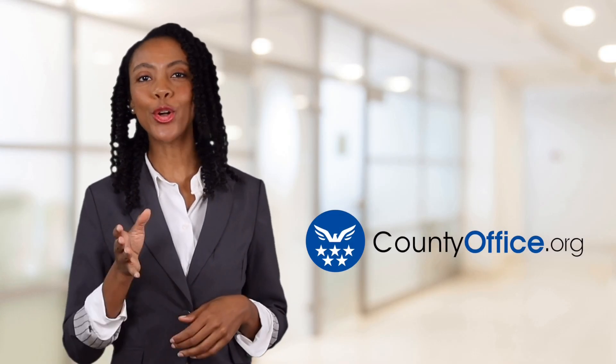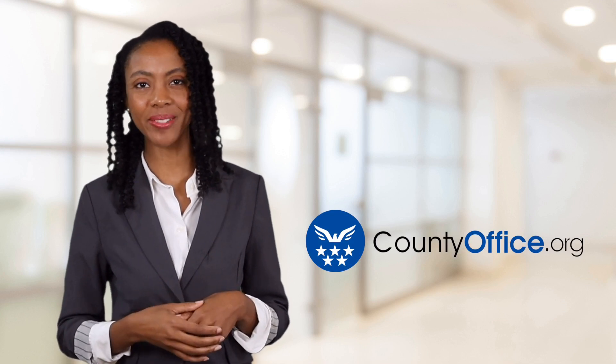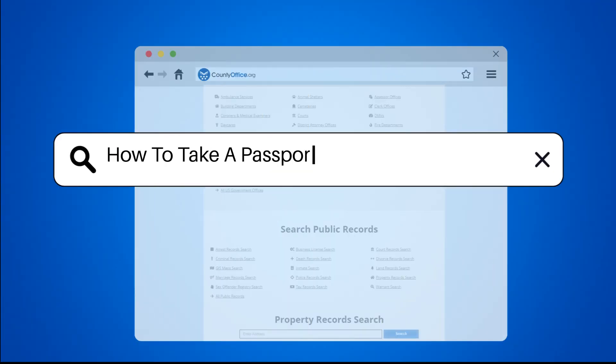Welcome to County Office, your ultimate guide to local government services and public records. How to take a passport photo from an iPhone.